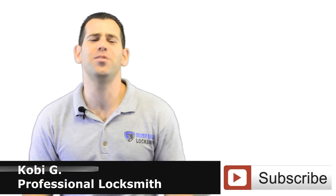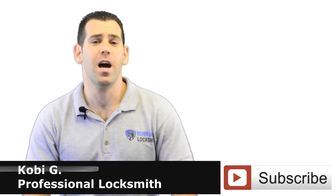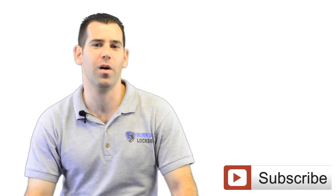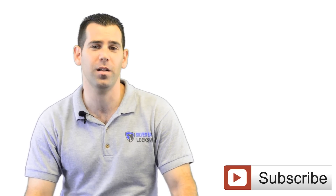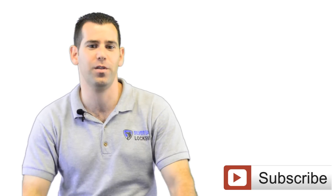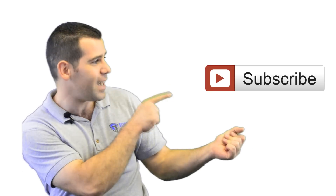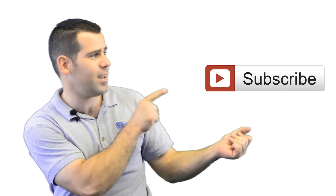Thank you so much for watching. I hope you enjoyed the video. In my next video we will walk through the Ring Video Doorbell — a security camera for your front door. Please don't forget to subscribe to my channel right here. Every week we're going to update with a new video about how to increase your home security with the best and affordable solutions. You can do it yourself — if I can do it, you can do it. See you in the next video!